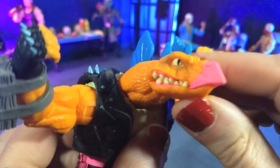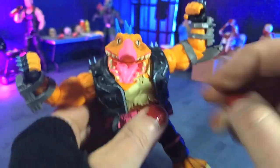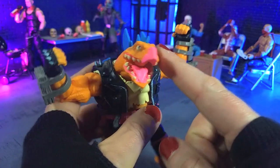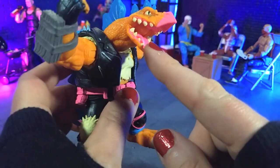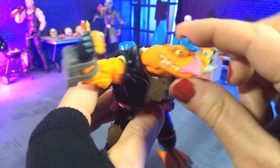Then we get to that face sculpt and there's lots of personality here. That mouth is kind of terrifying — not what I would expect from a stegosaurus — but they just really got a great look here. I love how almost disturbing that is. The mouth is definitely too big, but in the right way, you know what I mean? So really cool there.